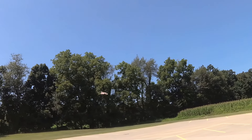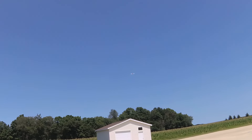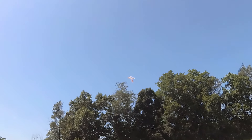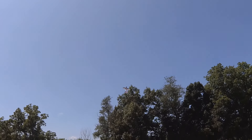Trees over there. Okay. Well, we can turn around. Trees over there.